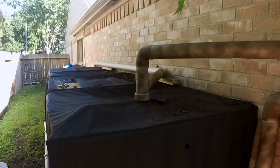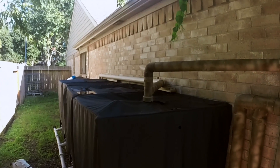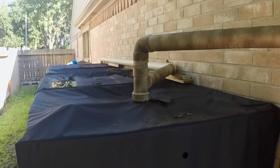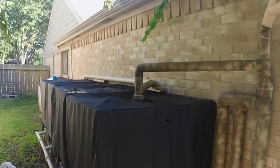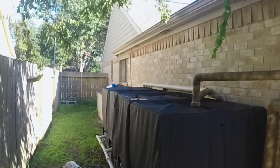I would only catch about half of the water when the pantyhose filter wasn't in there. That's because my overflow isn't set up the best way it could be — again, I did this as a first-timer while learning, so just something to be aware of.